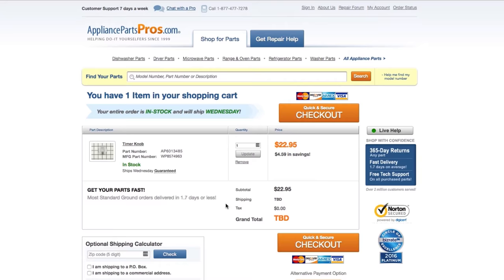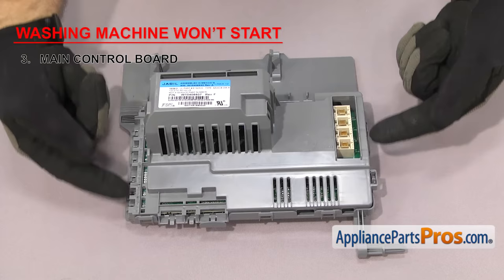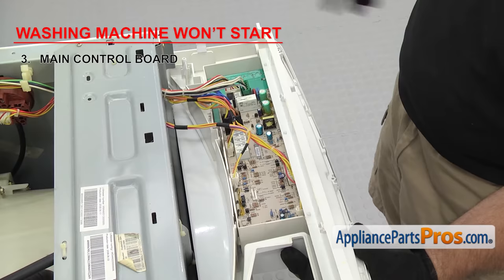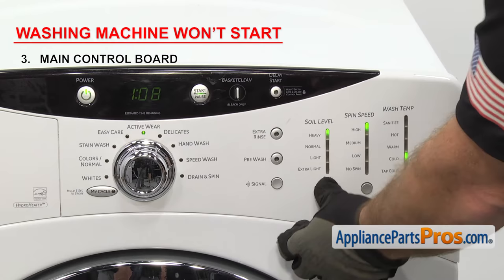Now we need to look at the main control board if your washer has one. It controls the functions of the washer after you make your selections. The main control board receives input from the washer interface control board and collects information from sensors, switches, and other controls. It times and initiates the cycles and monitors the functions of the washer. If your washer is not starting, it could be that the board has failed. If the user interface lights up and responds to your inputs but the washer won't start, it could be that the main control board has failed.